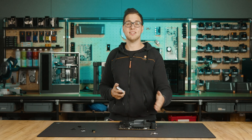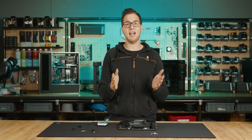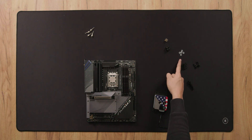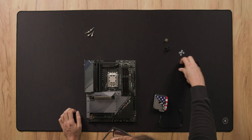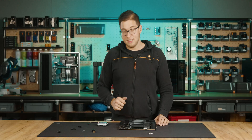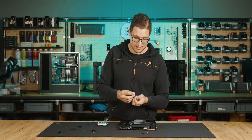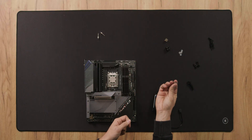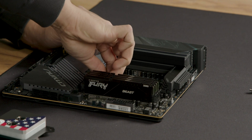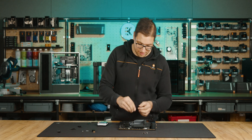Once you have these UNC standoffs, simply install them onto your AM5 motherboard backplate. Apply the paste and then install the water block itself — and don't forget the washers. First thing we're gonna do is take away the old standoffs because we don't need them anymore. Then place the washers on top of the AM5 standoffs and screw them in. Repeat this process exactly three more times.